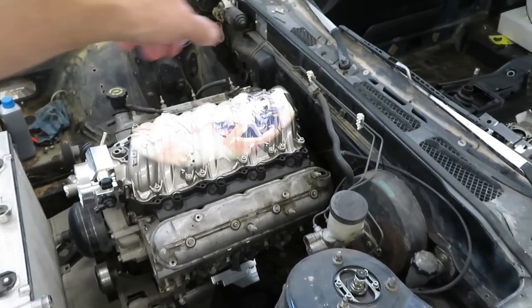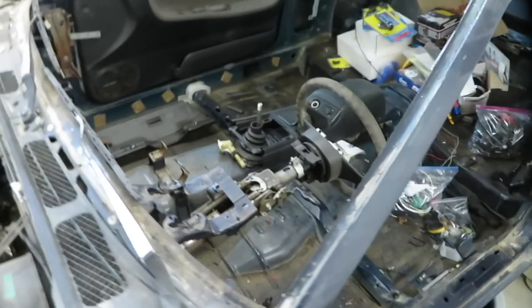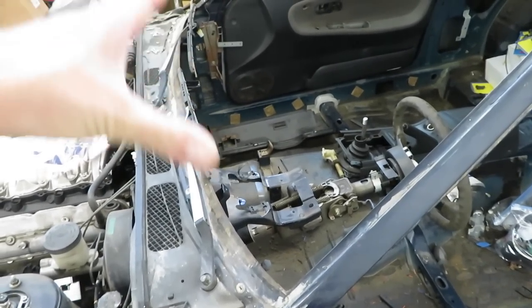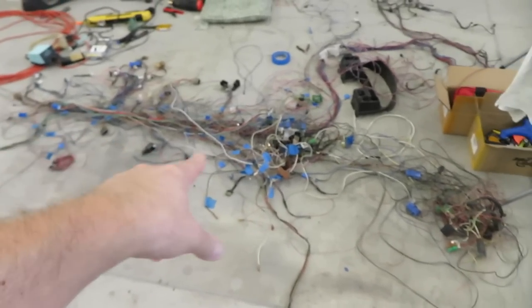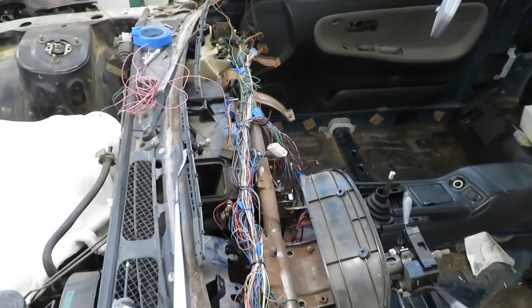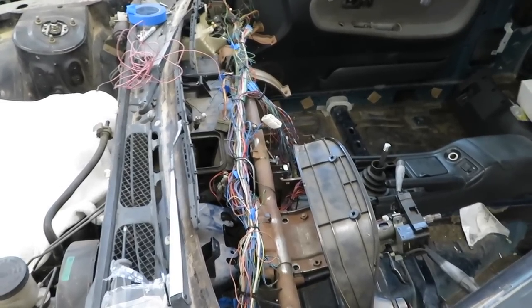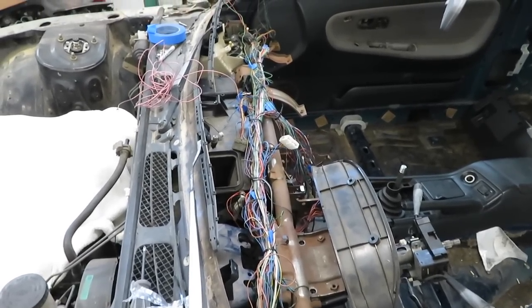I'm going to throw the dash support and the HVAC system in so I can make sure all the wire lengths are in the correct positions. This harness is getting there. I'm throwing it in like this just to get everything the correct length. Got a bunch of zip ties holding the wiring harness together and have it laid out how it needs to go. Now I'm going to pull the harness out of the car again, solder everything, shorten wires, extend wires, and just make sure everything is nice and tidy.